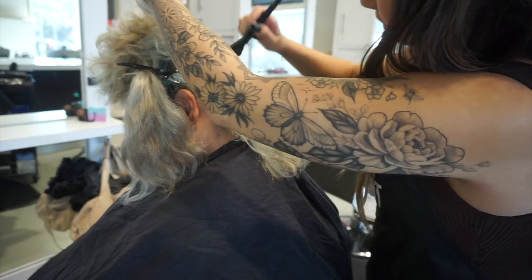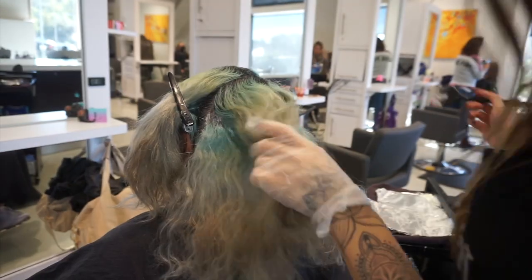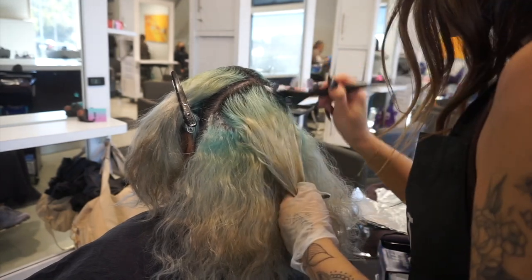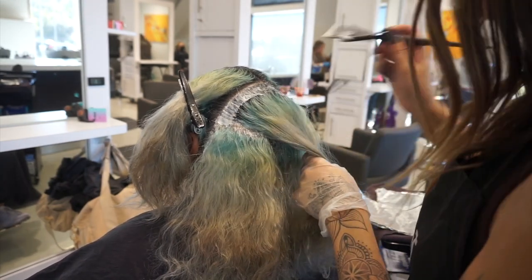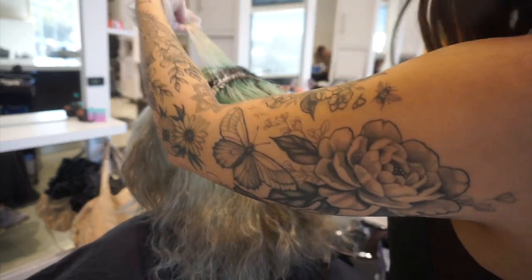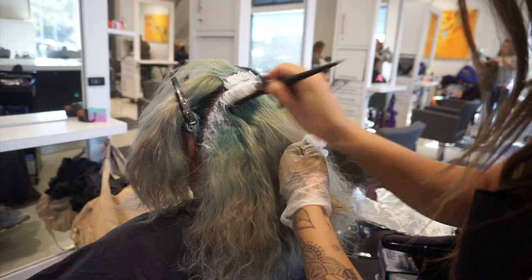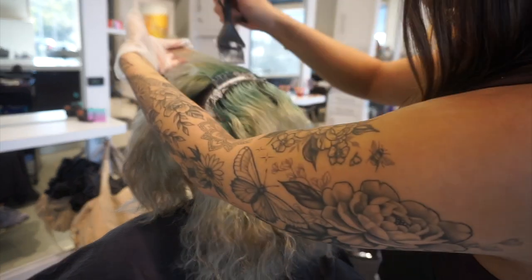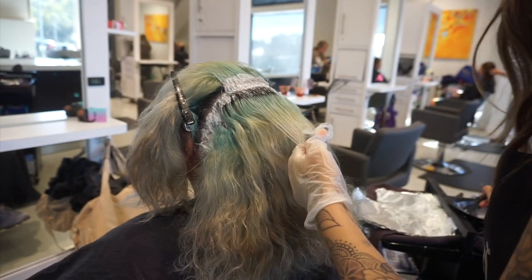Another reason I really like this bleach is that wherever you put it, it really does stay put. It never expands or swells, so I'm confident it will lift only where I place it. That's really crucial when doing a bleach and tone, because you really don't want the lightener to expand or overlap onto the previously lightened blonde.